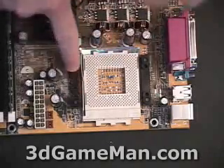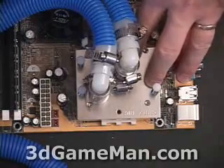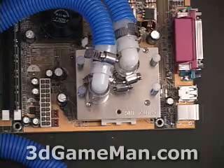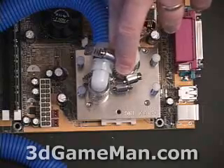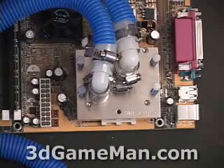The springs provide tension when screwing the water block into the black bracket on either side of the socket. Once the water block is installed on the motherboard, that completes the installation except for plugging in the pump, the fan, and the rest of the hardware — video cards, sound cards, CD-ROM drives, hard drives, power supply, and so on. Note: this last step was done for demonstration only. The correct procedure is to install the brackets on the motherboard, mount the motherboard back inside the case, and then mount the water block.